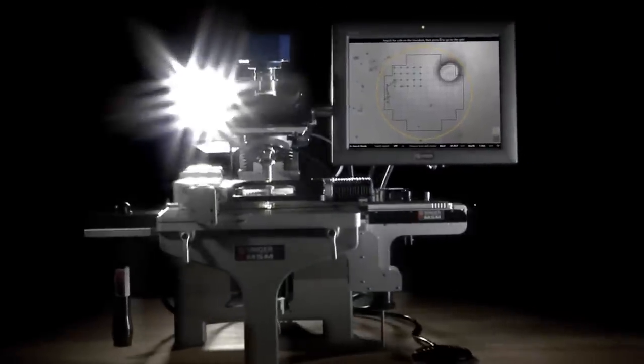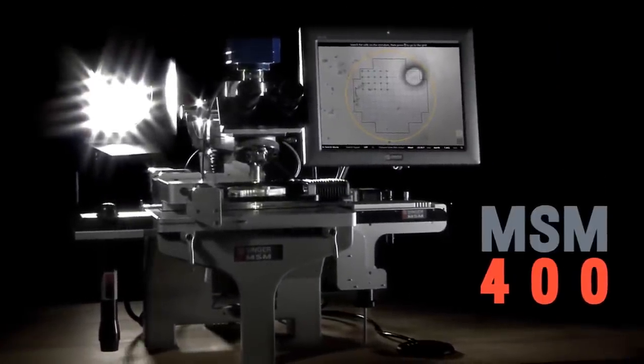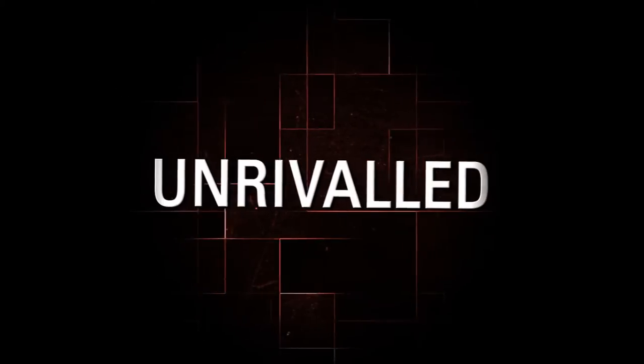The MSM 400. The most sophisticated yeast dissection workstation ever built. Powerful. Intelligent. Unrivaled.